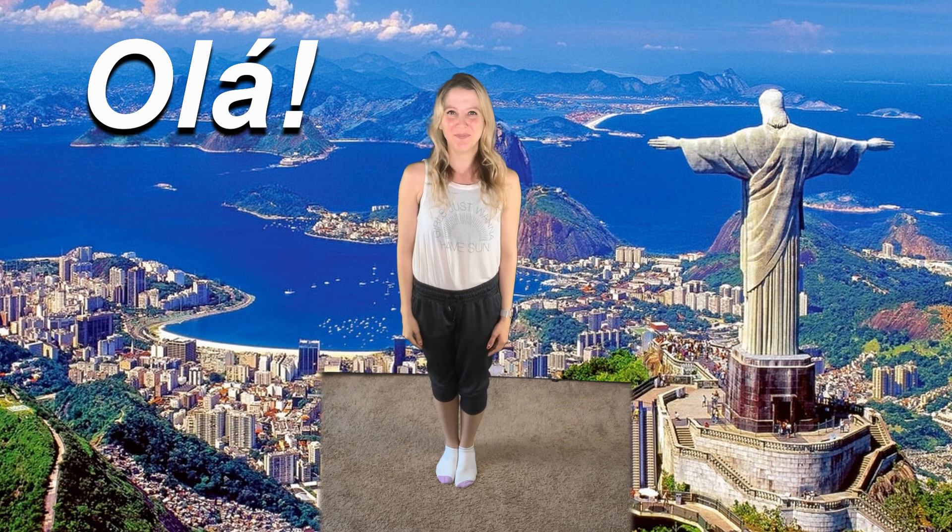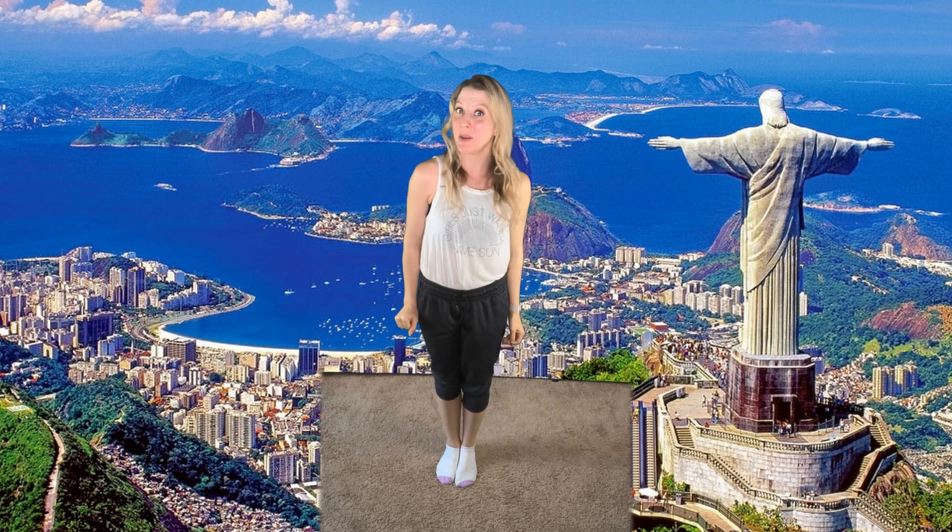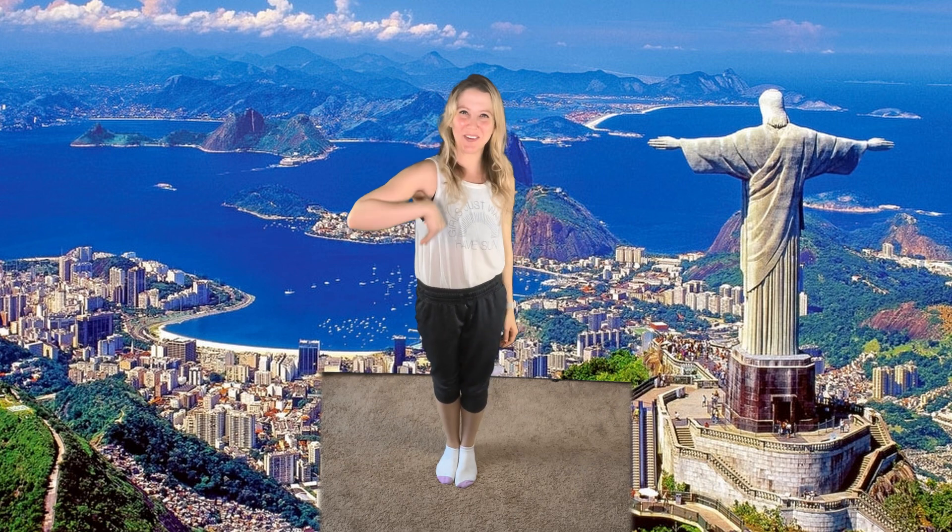Hola! And hello! Welcome back to Codomo Kids. My name is Courtney, and this month — the whole month of May — we're exploring Brazil. Come along with us!